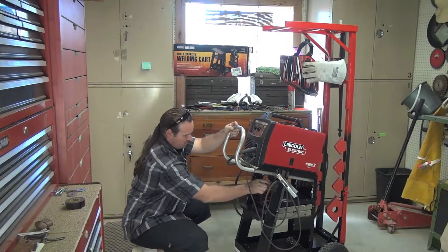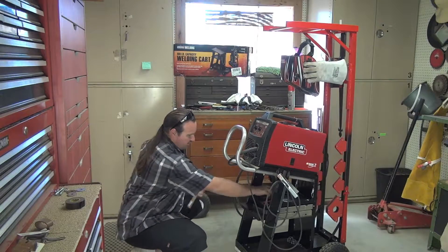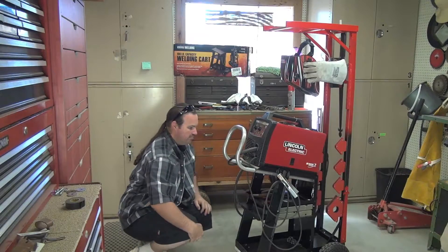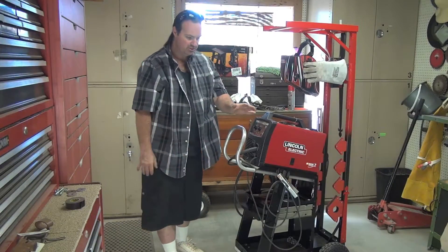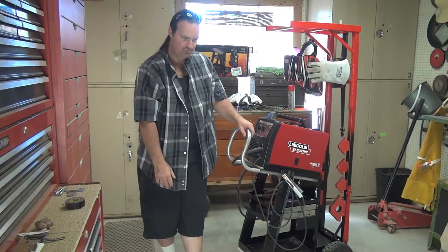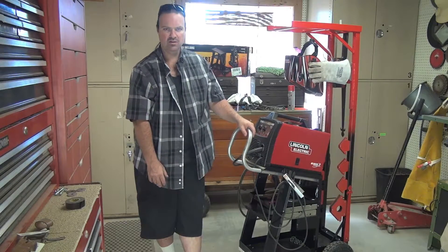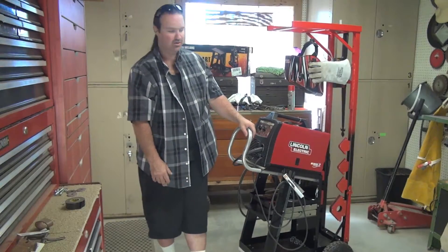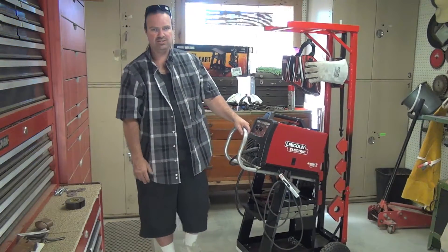This shelf I'll keep for basic stuff — hammers, no big deal. But I'll tell you, going from not having a welder to actually having one opens up a whole new world of possibilities. I should have got a welder a long time ago — it was just dumb. I should have just done it.